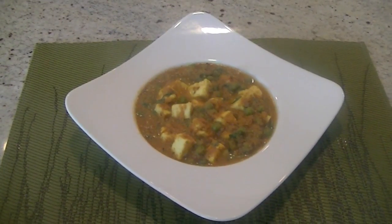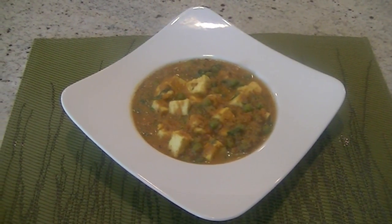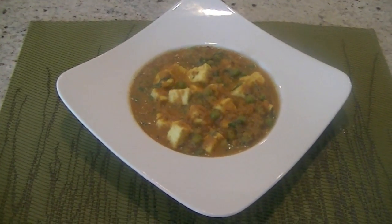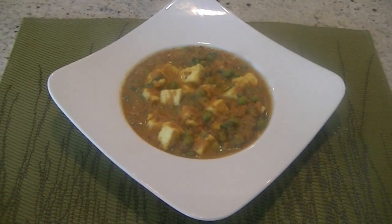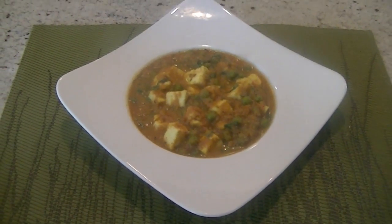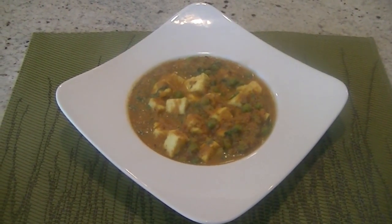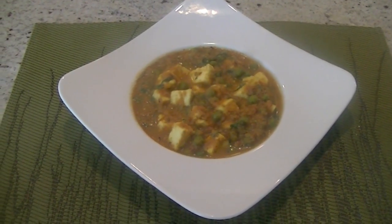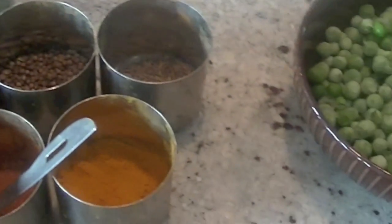Hi guys, welcome to Eat East Indian channel. Today I'm going to show you a gourmet Indian vegetarian dish — matar paneer. Cooking matar paneer is very easy and it is one of the most popular items on Indian restaurant menus. Let's head into the kitchen and make this delicacy. A quick look at the ingredients we'll be using today.